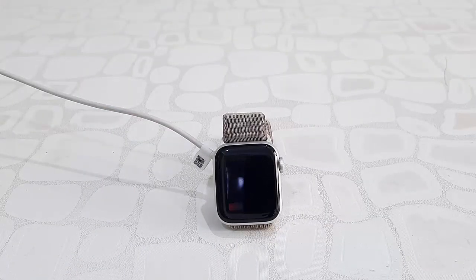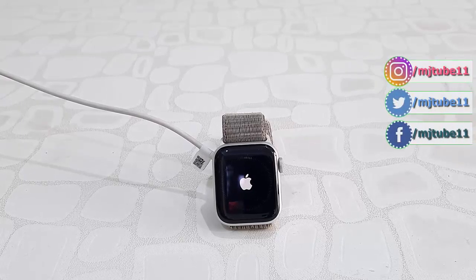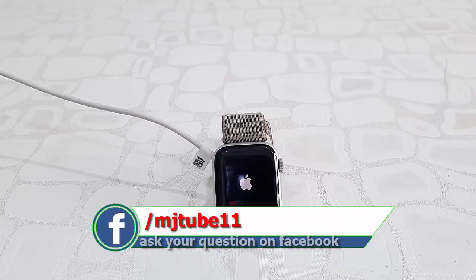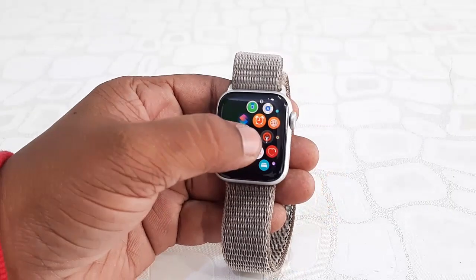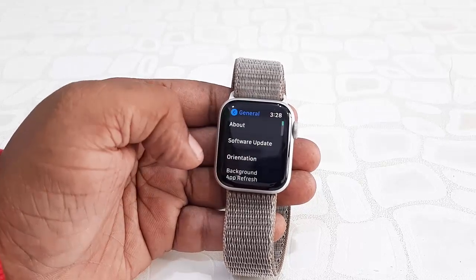Just wait for it to complete. It's near to complete — and done! As you can see, the update has been successfully applied and the watch home screen is back.